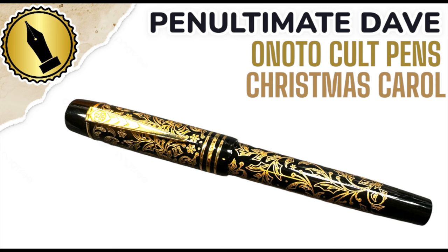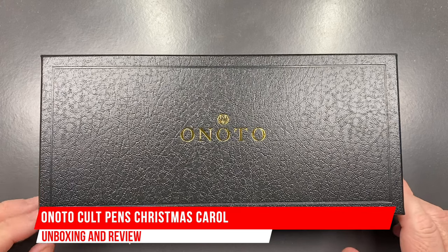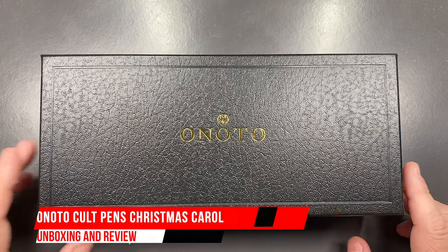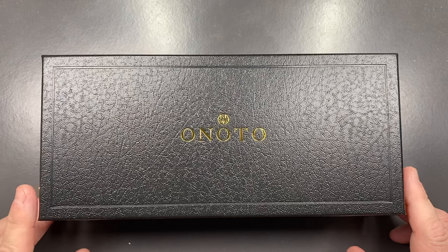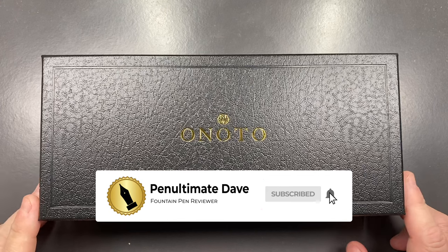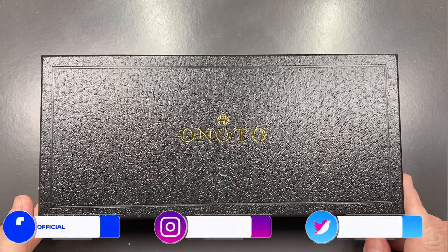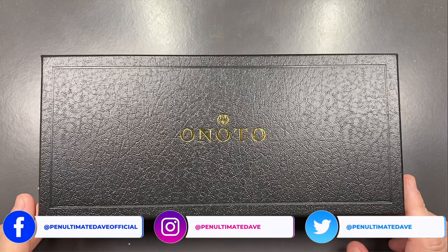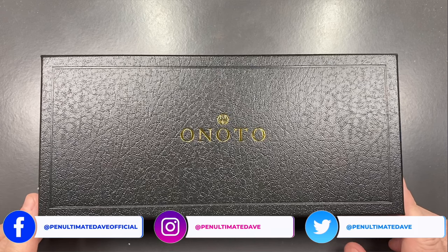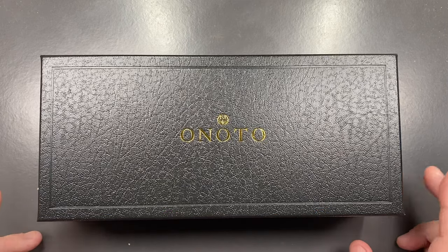Hello and welcome to another pen video from Penultimate Dave. This is another Onoto pen I have here for review. This is a special pen — I do like some of these Onoto themed pens, and this was a pen I saw in the summer sale at Cult Pens and I just had to pick it up. So let's go and unbox this special pen.